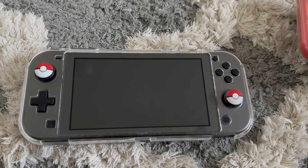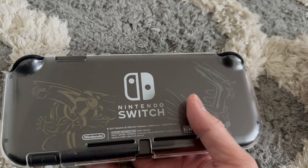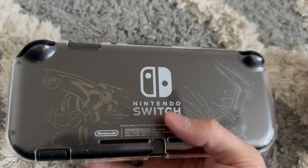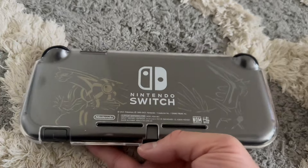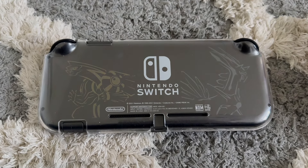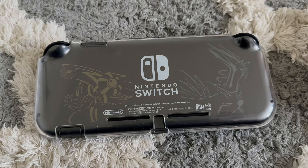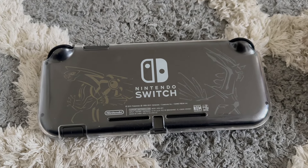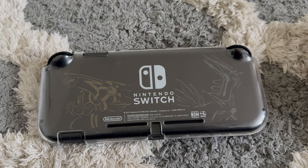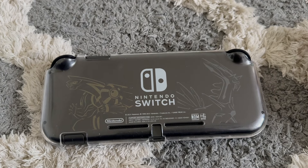Next is the Brilliant Diamond and Shining Pearl Switch Lite. With Switch Lites the front has no design, but the back has a nice design with a color effect tied to the remakes. One of my favorite Pokemon games — maybe second or third — is Platinum, and since they didn't make a Platinum remake, this was the next best thing. It just felt right to pair these games with this Switch Lite.